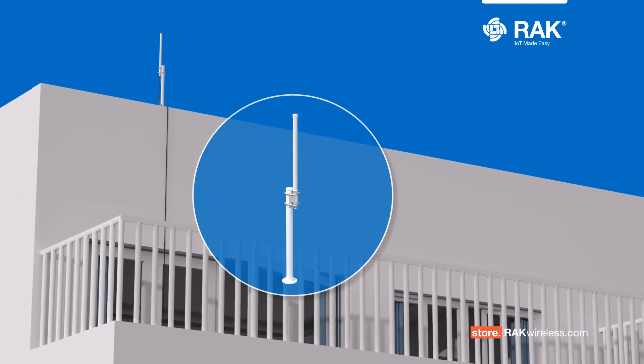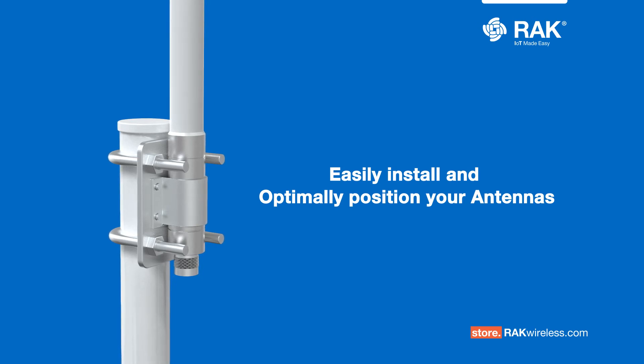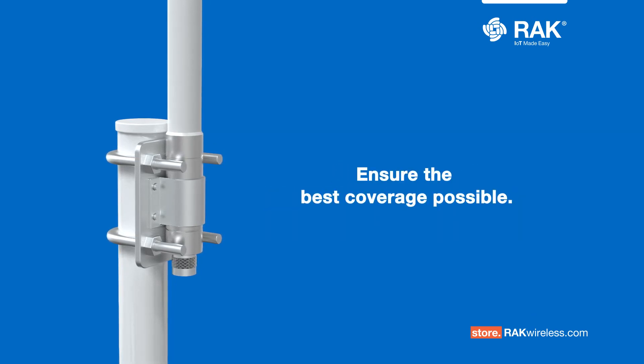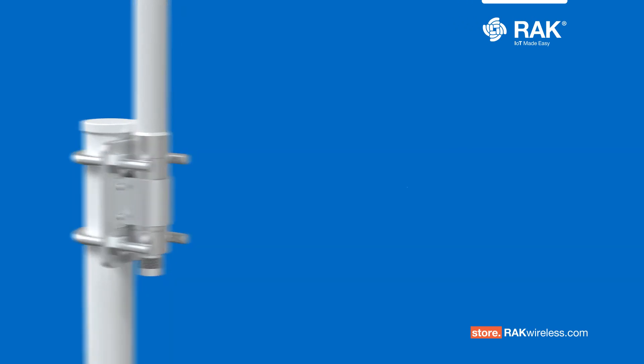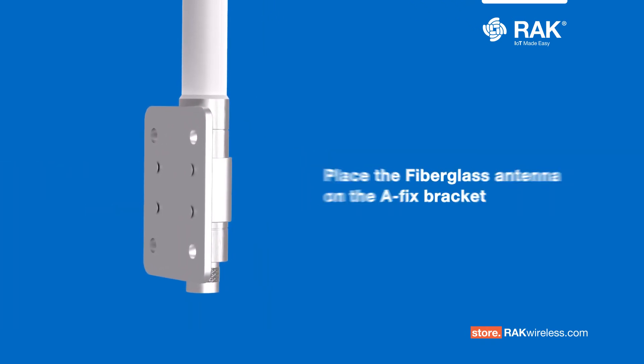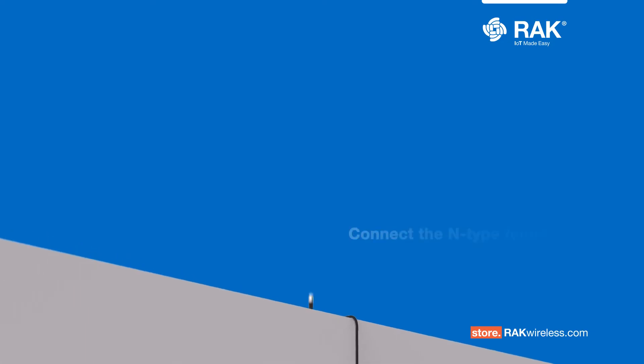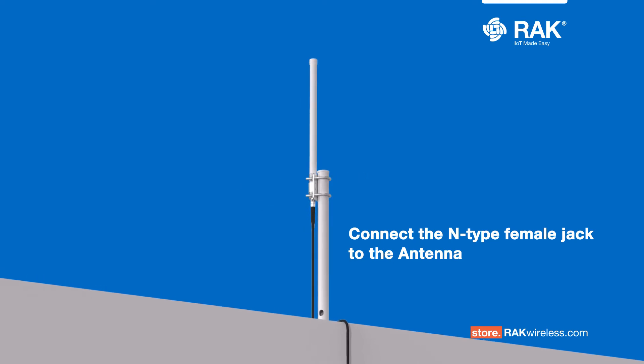At the rooftop, we will mount the I-shaped mounting rod with the A-fix bracket kit. This kit will help you easily install and optimally position your antennas for any use case scenario. To ensure the best coverage possible, place the fiberglass antenna on the A-fix bracket, mount the A-fix bracket kit to the I-shaped mounting rod, then connect the N-type female jack to the antenna.